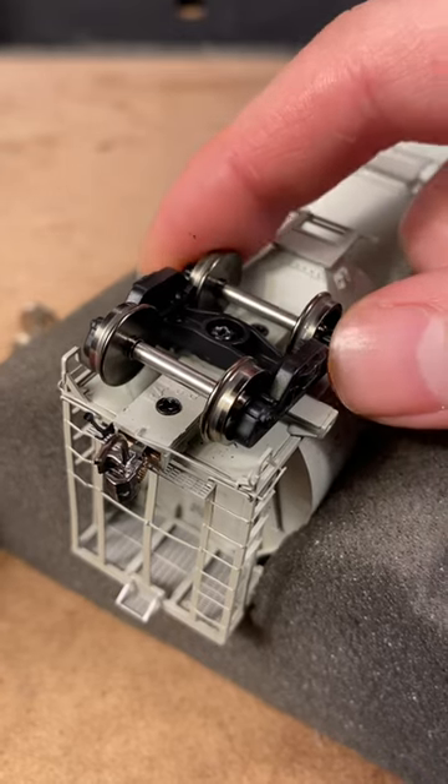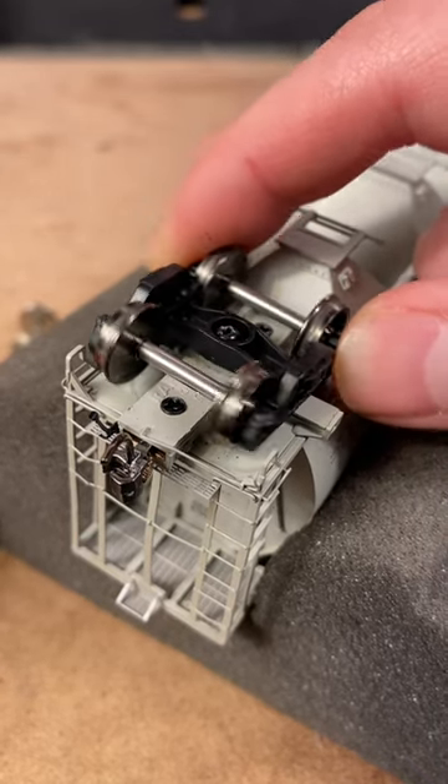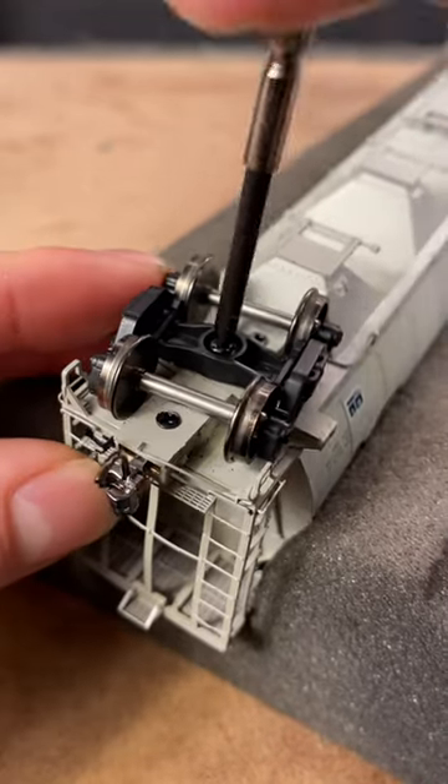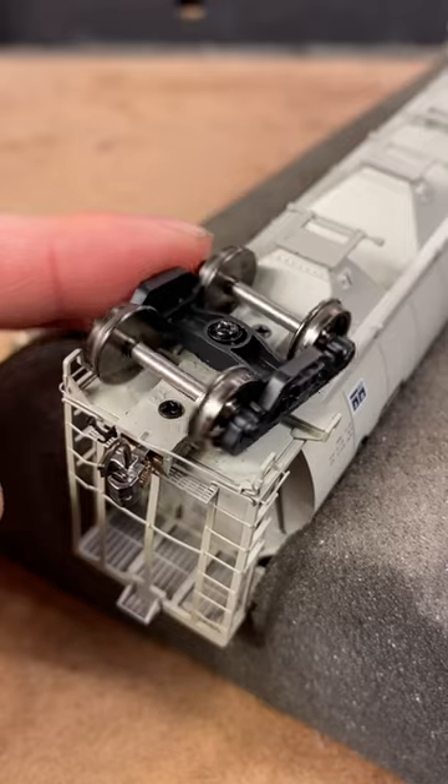To prevent derailments, inspect the trucks on each car. Check the pitch and yaw to ensure the truck can move freely. If the truck is too stiff, loosen the center screw to increase its play.